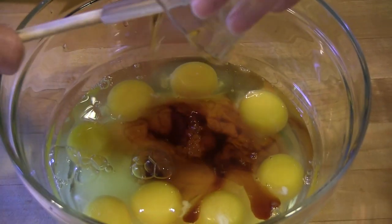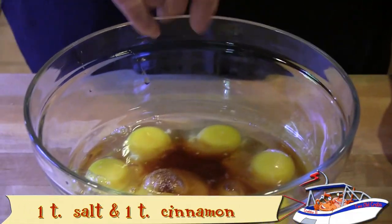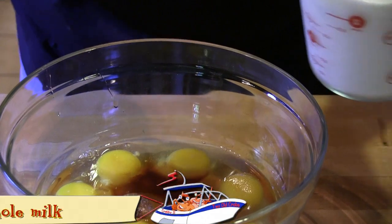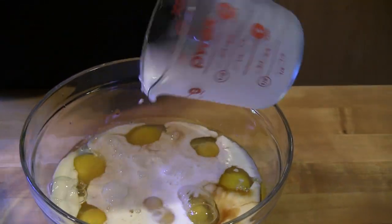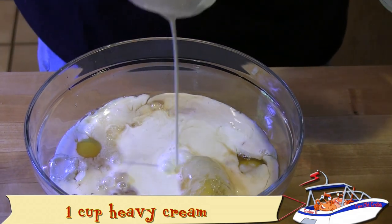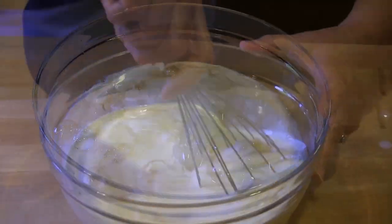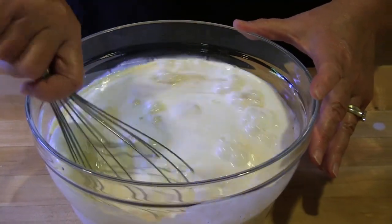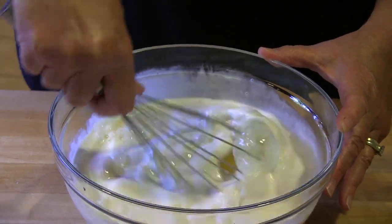In a medium bowl, combine the sugar, eggs, vanilla, honey, salt, cinnamon, the milk, and the cream. Beat this with a large whisk or an electric mixer until everything is completely incorporated.